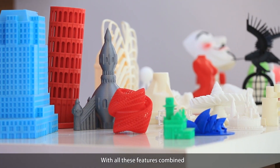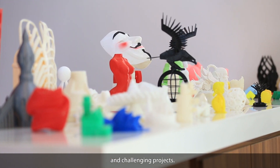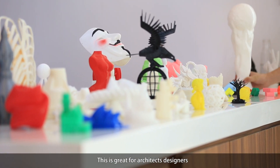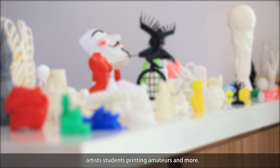With all these features combined, this versatile 3D printer can handle diverse and challenging projects. This is great for architects, designers, artists, students, printing amateurs, and more.